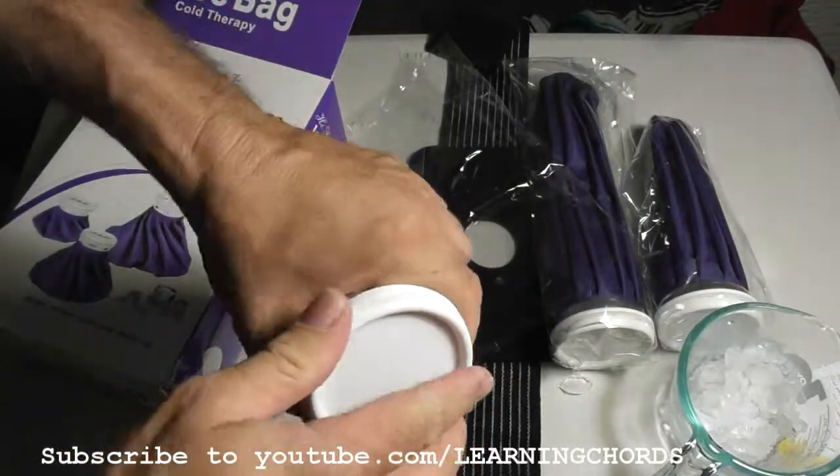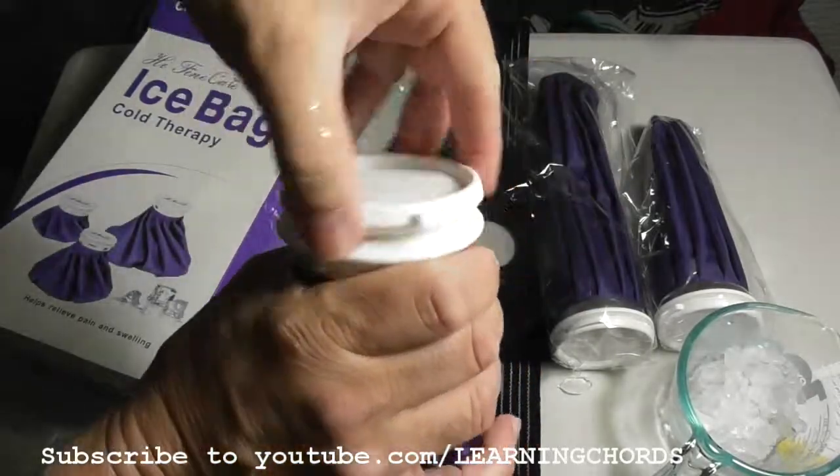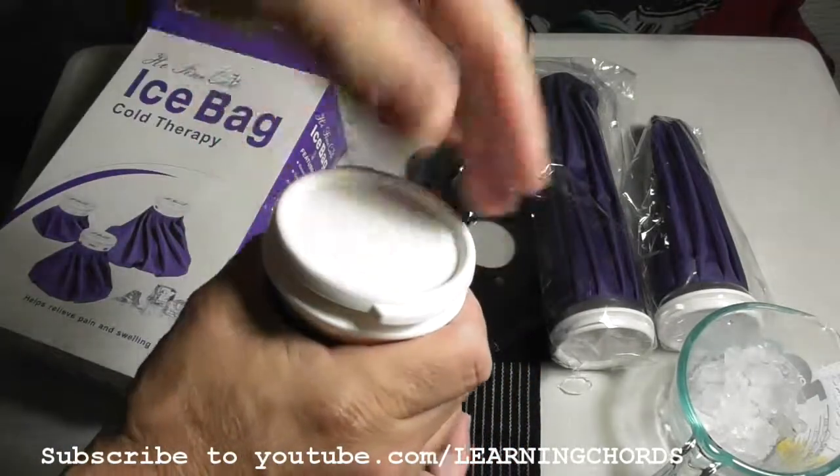The price is very reasonable. It's a really tight cap, and they're so easy to close and to open.